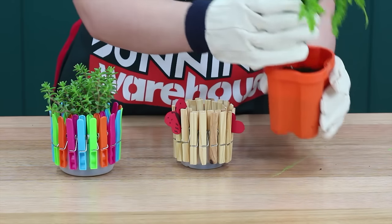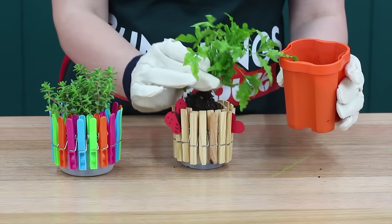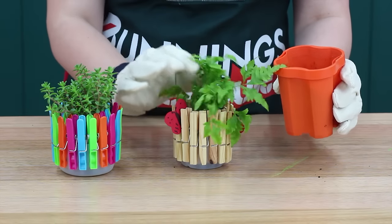Now pop on your garden gloves and find a nice little plant or succulent to pop into your pot. It's a fun way to add a touch of nature into the kids' bedroom.